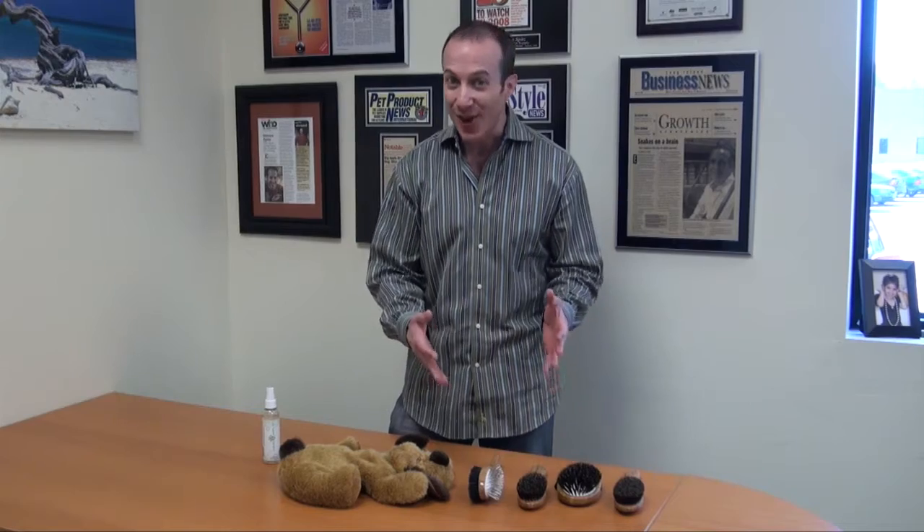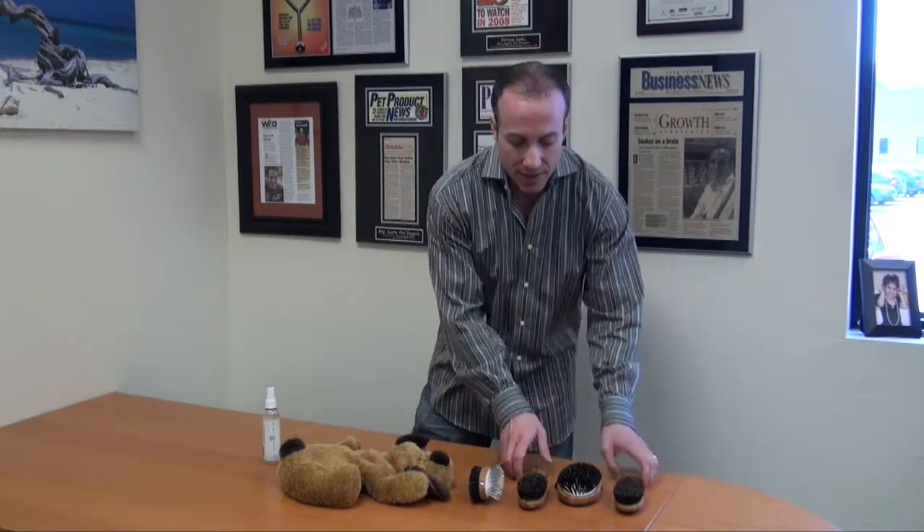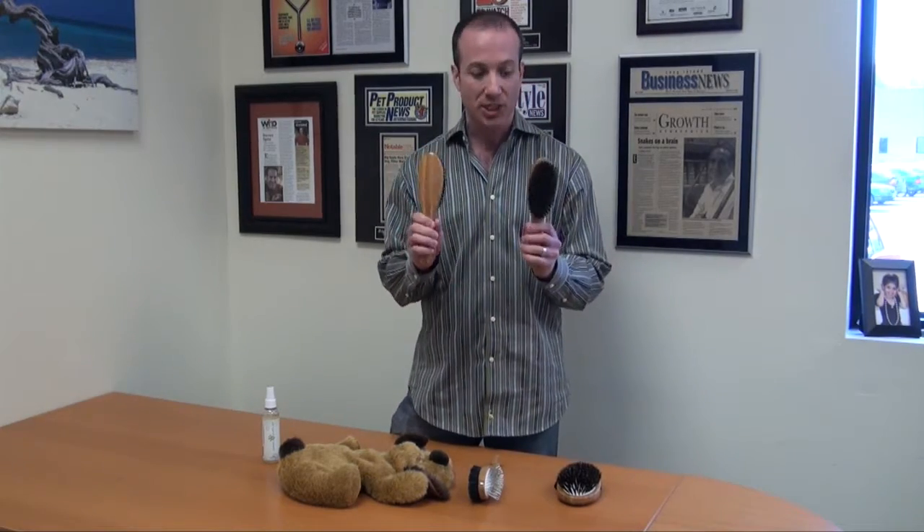Hi, I'm Steven Spitz, the Pet Man for BigApplePetSupply.com. I'm excited to talk to you about these brushes. These are the general line of grooming brushes, and they're Bass — this is a Bass brush.